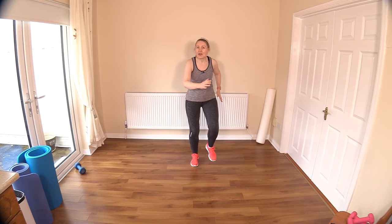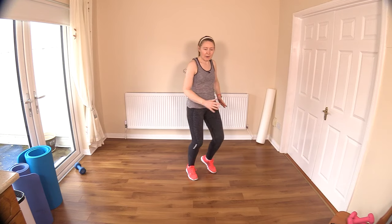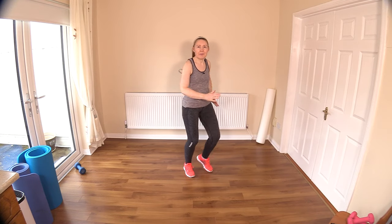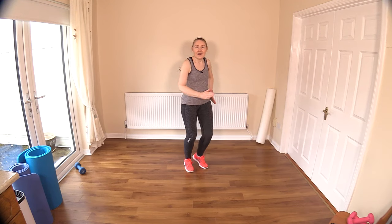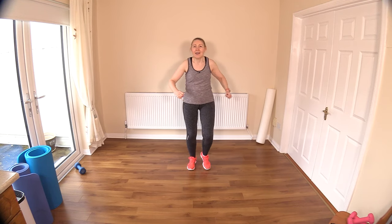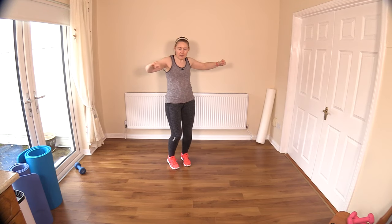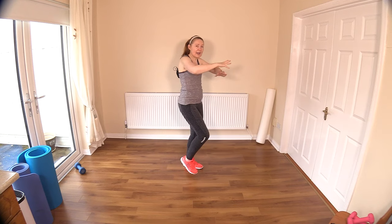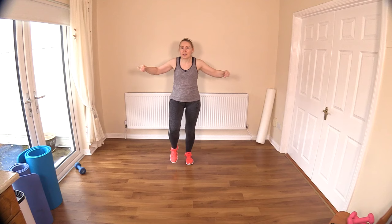Now let's march on the spot. Really drive the knees up and pump those arms. Bring the knees right up towards your belly button. Keep the back nice and flat. Drive the elbows back. Now crisscross in front, keep the legs doing the same thing. Nice big moves, throwing those shoulder blades gently behind you to engage those posture muscles.